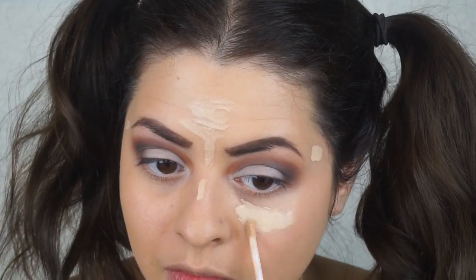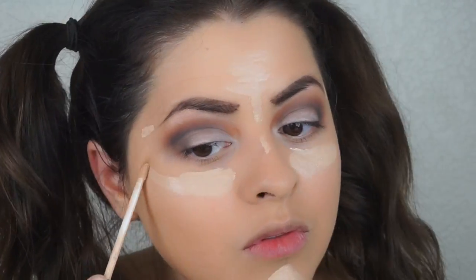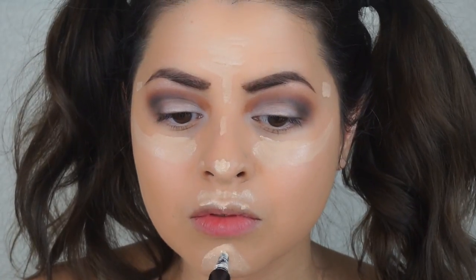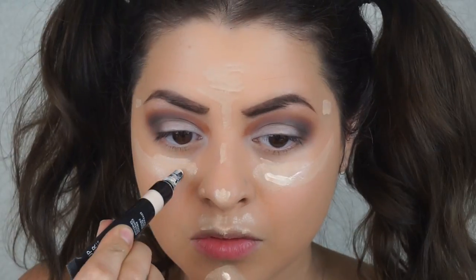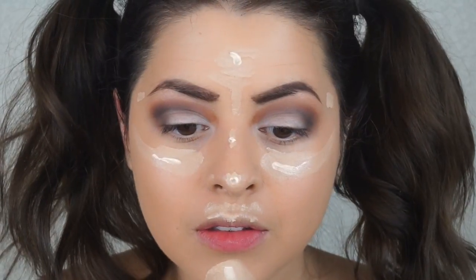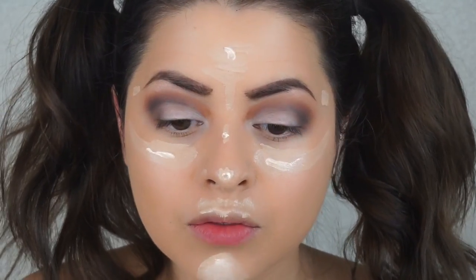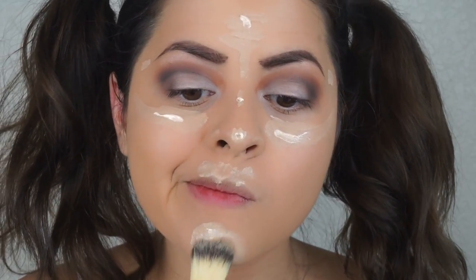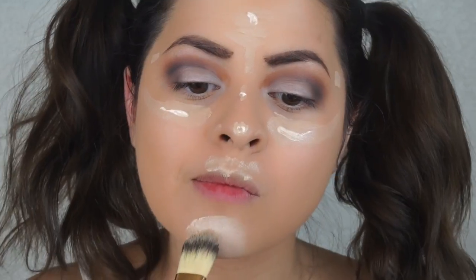I'm grabbing some concealer and putting it on the high points of my face to create highlight. I also go in with a very light concealer over this because I felt the first wasn't light enough, placing them in the exact same spots and blending out with a flat face brush. I noticed it wasn't blending as well, so I went back in with my foundation brush to blend it out a little bit more.